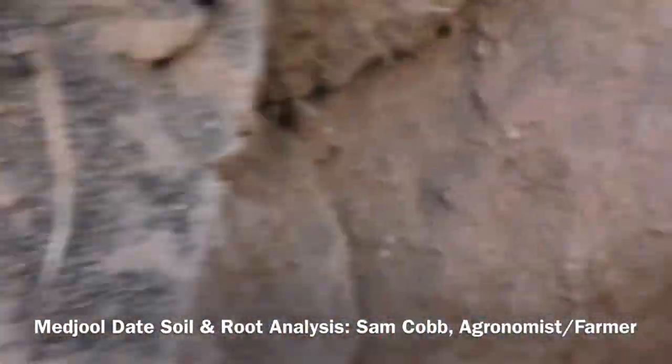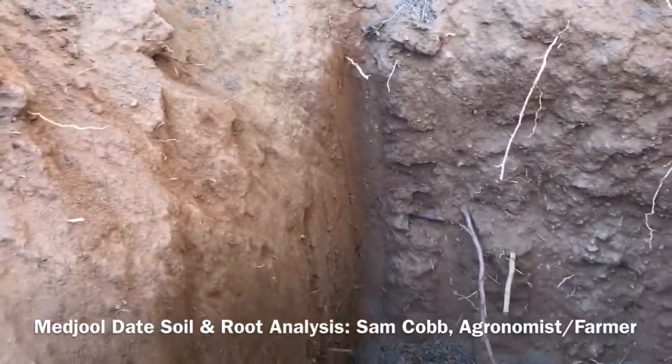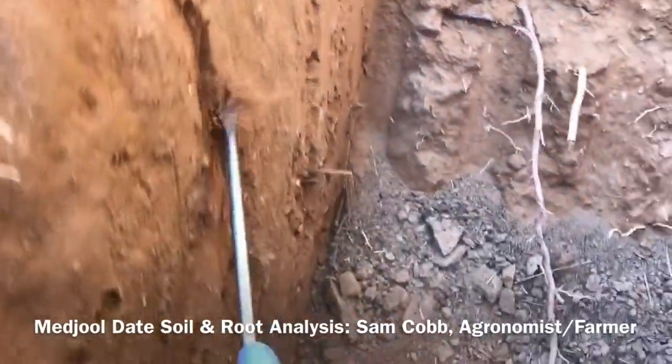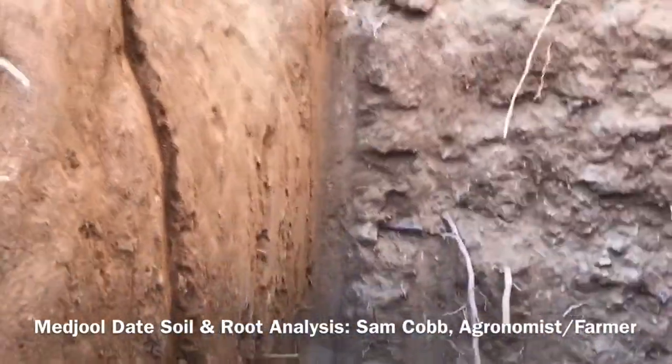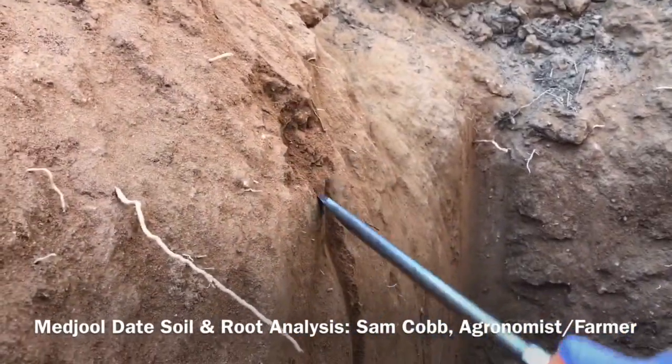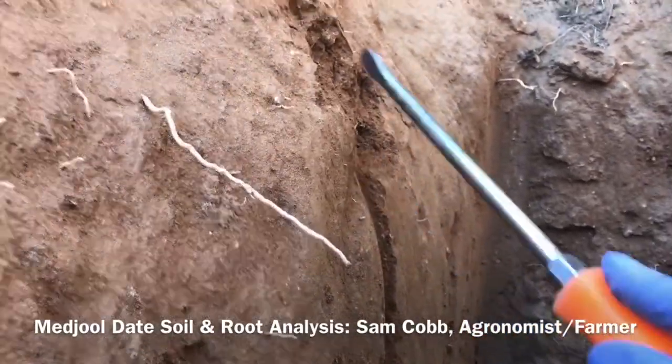Hey, this is the real Sam Cobb. I hope you enjoyed this soil analysis video — root zone inspection. Let's look at the soil structure and the roots. We seem to be pretty uniform; I don't feel any major changes. Wait, there is a change here — it's kind of sandy, sandy or loamy sand up here, heading towards sandy loam.